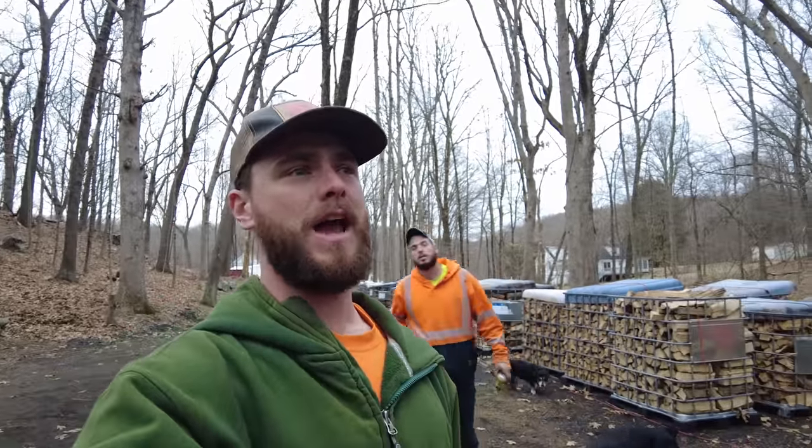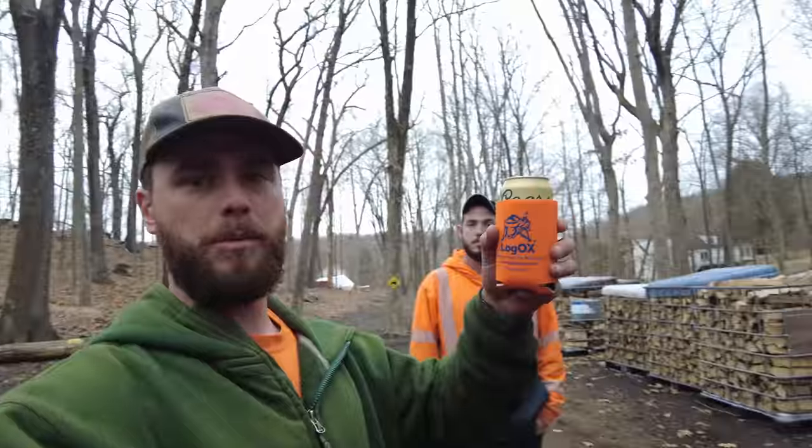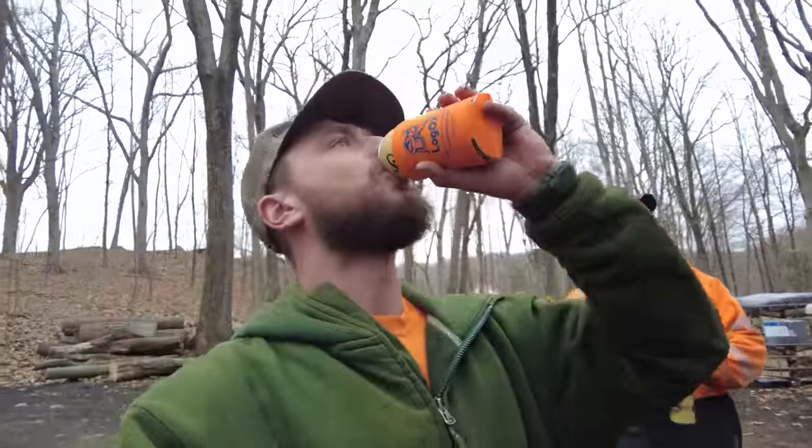Hello everybody, welcome back to Dude Ranch DIY. My name is Jake, Chris is somewhere back there. We are out here in the wood yard and it's kind of gray out — they're threatening some rain storms coming in. Believe it or not, it is February 16th and it is 65 degrees out here in Connecticut. Pretty strange weather, but Chris and I are out here in the wood yard with a couple beers because it's Thursday. There's been something we've wanted to do regarding our pile of logs for a while now and we have the materials, we just haven't done it mostly because we don't know where we should do it. Let me show you what we got going on.